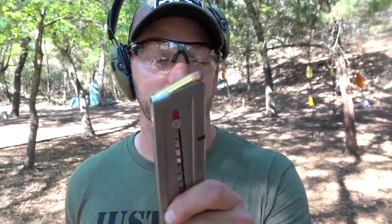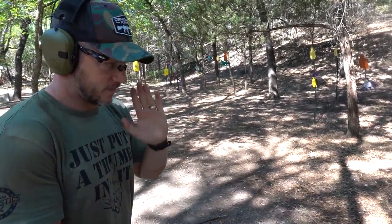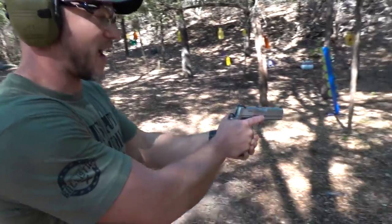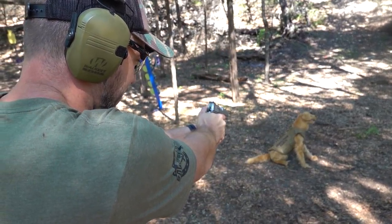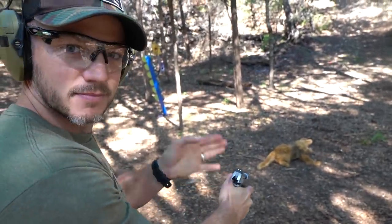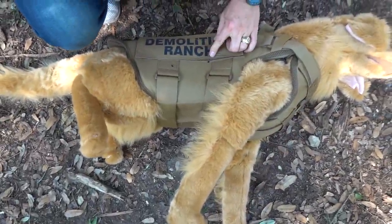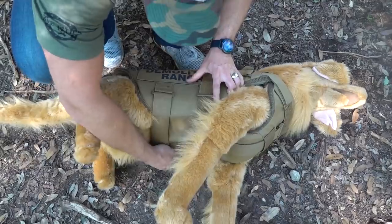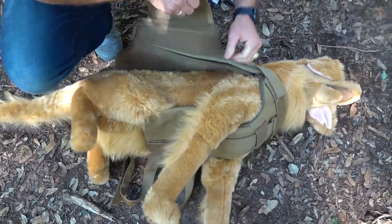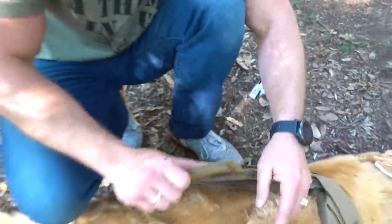Next up is a .357 Magnum — about the same diameter as the nine millimeter but going way faster. That is a big round. A .357 Magnum is fast, and fast bullets are how you get through this armor. Fluffy, good luck. You can see it's even kind of concave here. That didn't even seem like it was close to coming through. Let's do something bigger and heavier this time.